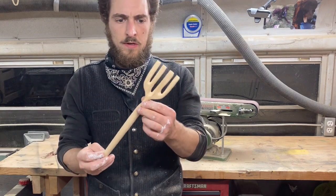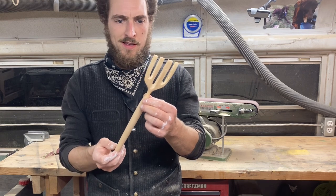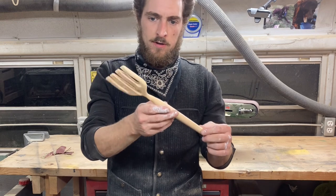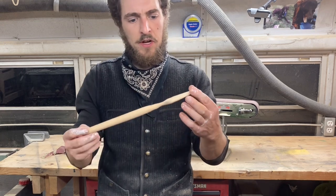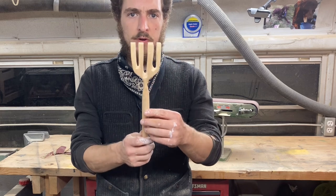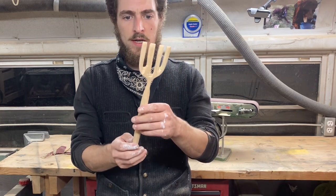There it is, guys. I'm not particularly too happy with this project. Not all projects turn out good, but it was fun to make. I like to build things strong, and this is not very strong. I broke it twice, glued it twice, and that's what it ended up. This might end up a decoration in a kitchen.